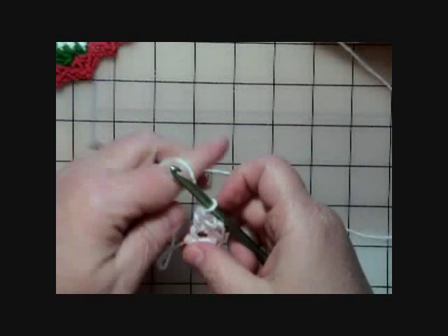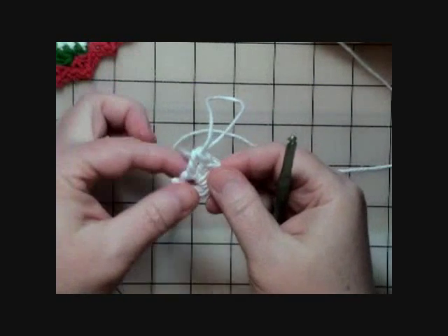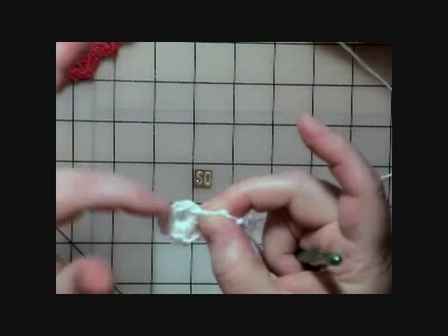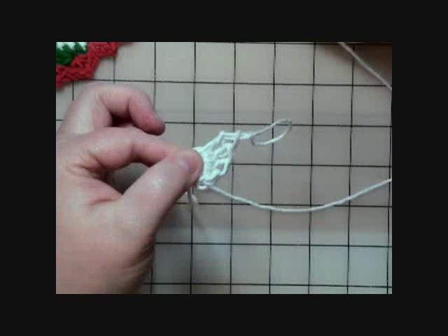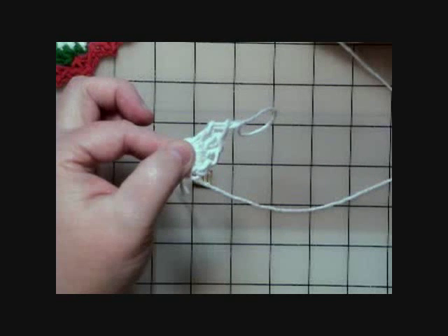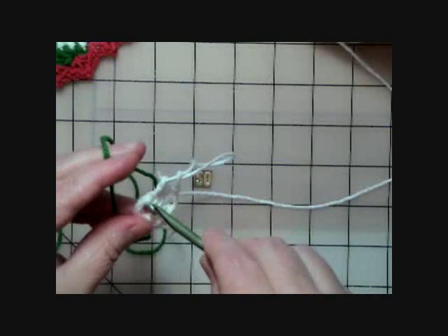Now I've done the three double crochets, and the pattern says to drop color A. I'm going to pull this loop out very big so we don't lose it, and I'm giving the stitches a little tug to make more room on the ring for starting the green. We don't fasten off because we're coming back to this later. The pattern says to join B with a single crochet in the ring, which is green — mine is a green swirled yarn.